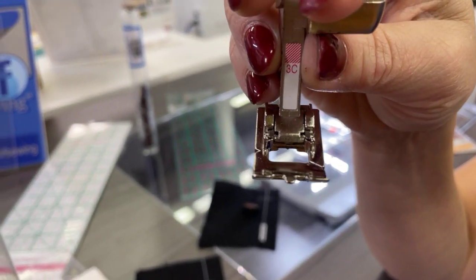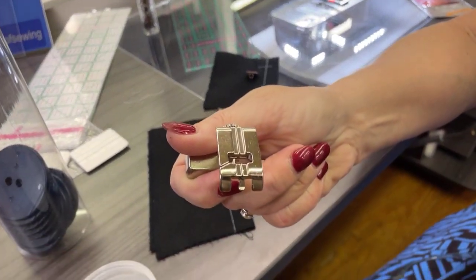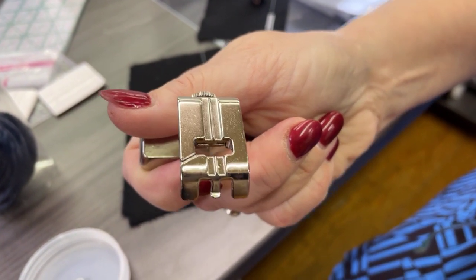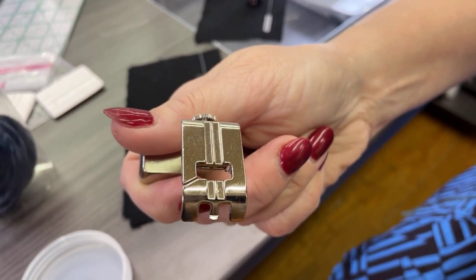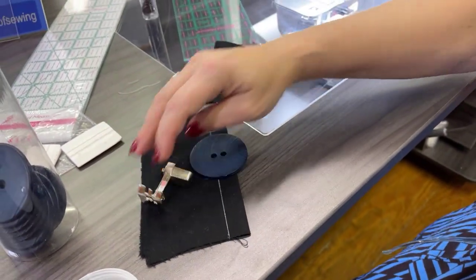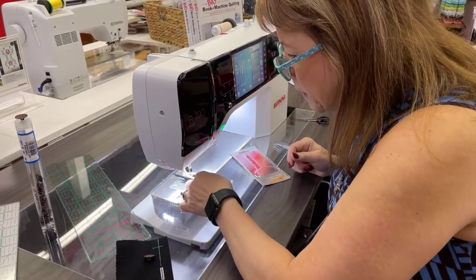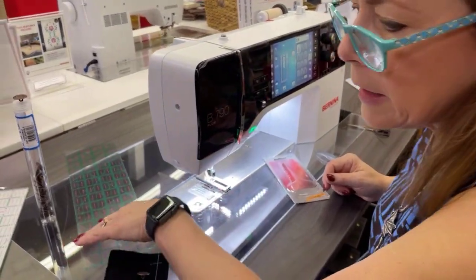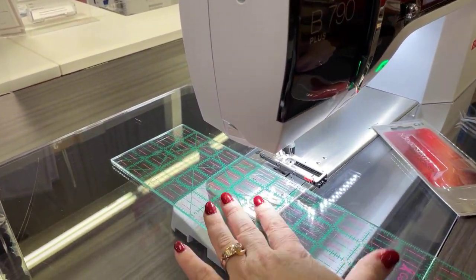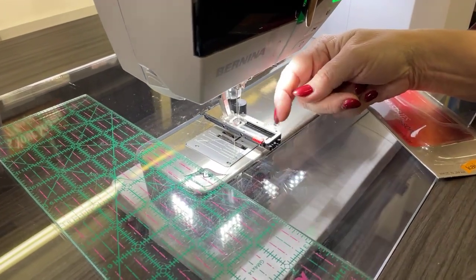This is the 3C foot, and if you look under it, it's got the tunnels for the beads of the buttonhole foot — you may have something like this for your sewing machine. Going back to our Bernina automatic buttonhole foot, there is a limit to how big this can sew. Basically it boils down to about an inch and a quarter being the biggest buttonhole you can make.